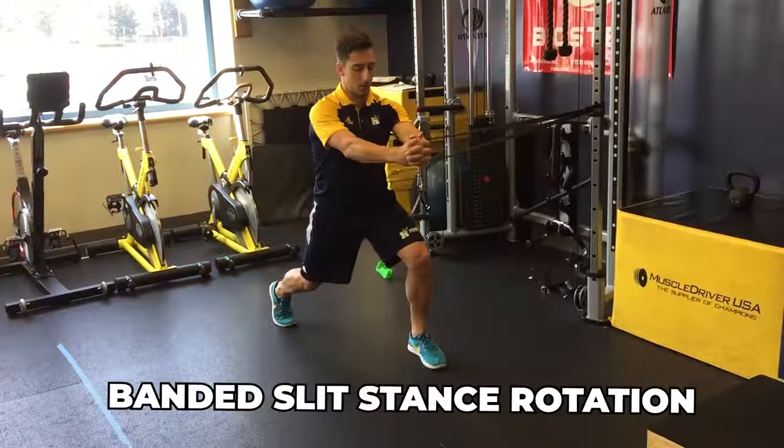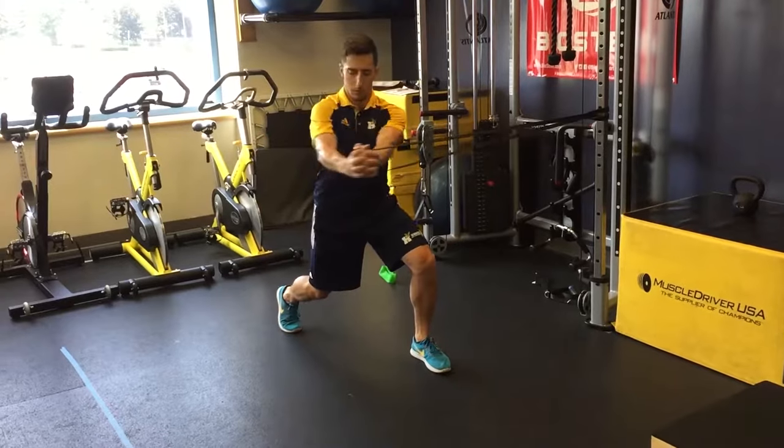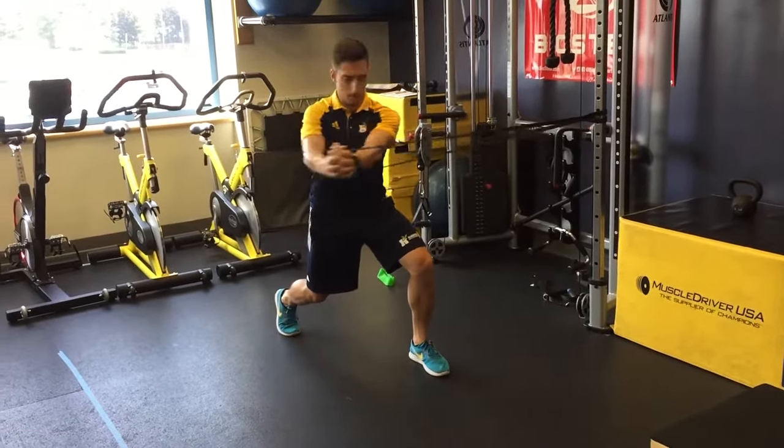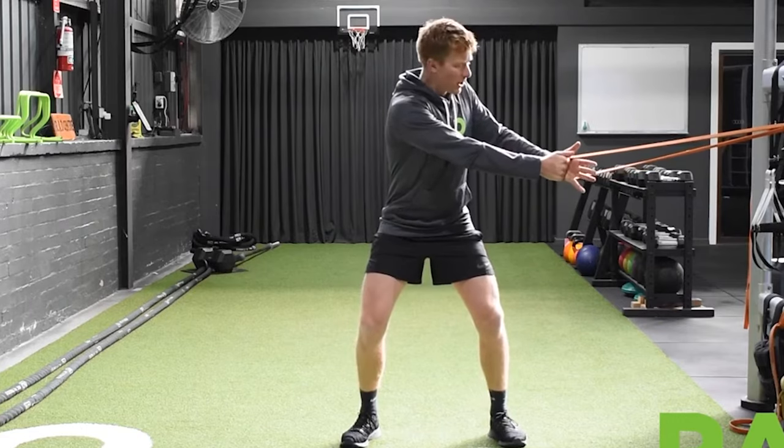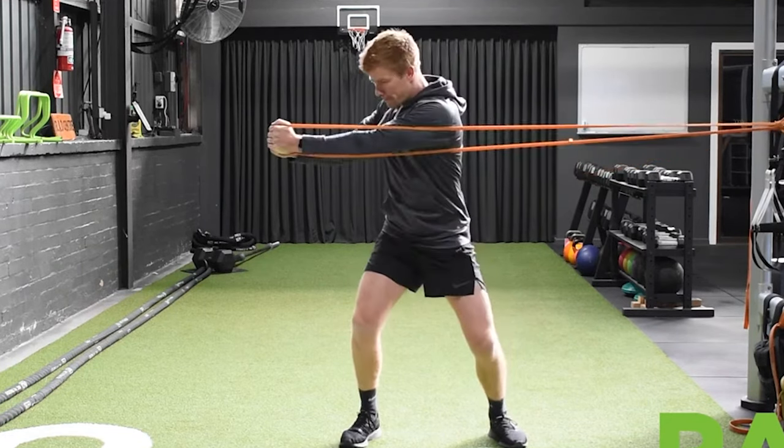The next one is banded split stance rotations. You can use a dumbbell, a band, or just bodyweight — whatever you have available. Get into a split stance — heel to toe, roll it back — a quarter squat position, then hinge backwards. Do full rotations by driving that knee and doing a punching rotation, punching with one hand and rolling with the other, then switching slowly. Do about six to eight reps on both sides, then switch legs.